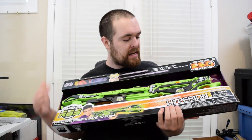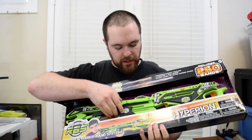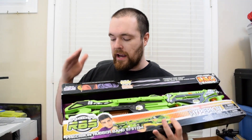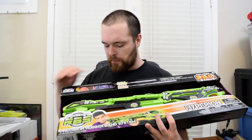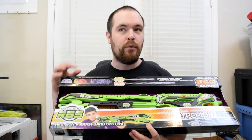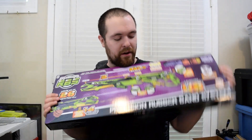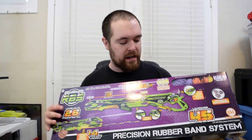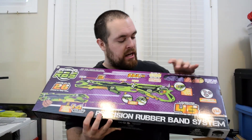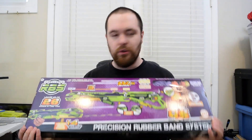The box is pretty big — this is the biggest blaster in the lineup so far. On the front, we have the blaster laid out very nicely. You can touch, feel, and move some of the parts around to get an idea of what you're working with. There's a nice clear window up here to show you all the rubber bands it comes with in different colors: the purples are the big thick ones for more range and power, the orange are in-between, and the yellow are thinner with less power in a shorter package. On the back, there is basically all the information you could ever want, which is great for a company just releasing a new line — information about storage, the flip-up sight, what does what and where. Good job with that, RBS.